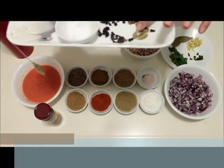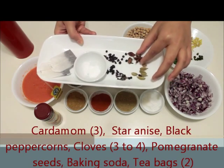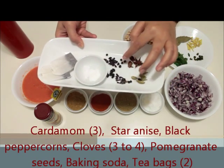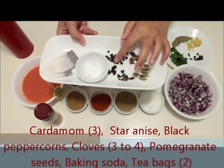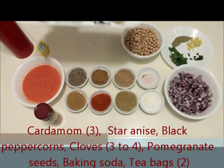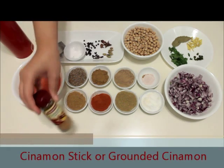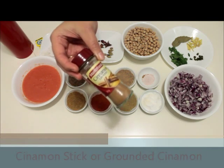We also need 2 to 3 cardamom, 1 to 2 star anise, 3 to 4 black peppercorns, 3 to 4 cloves, a few dried pomegranate seeds, a pinch of baking soda, and 2 tea bags. Also a cinnamon stick — if you don't find it, you can use ground cinnamon just like I'm using it.